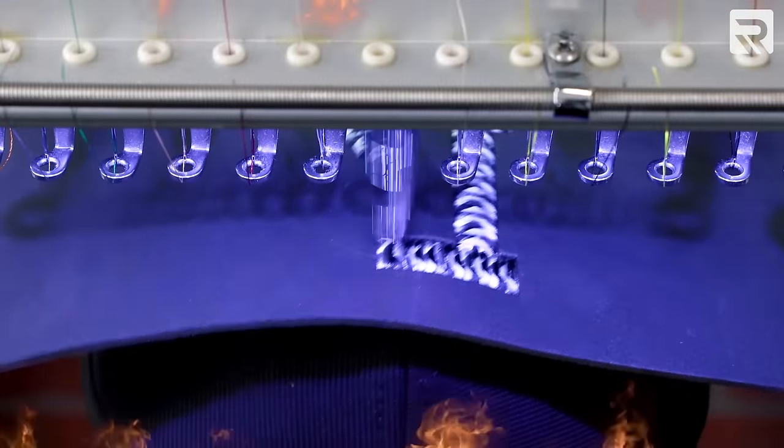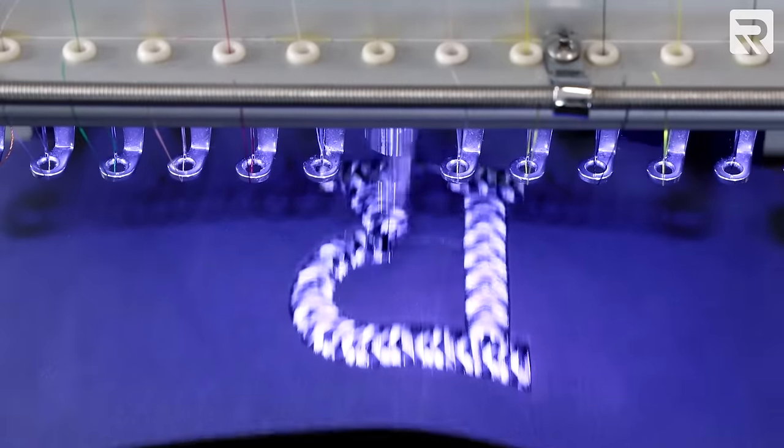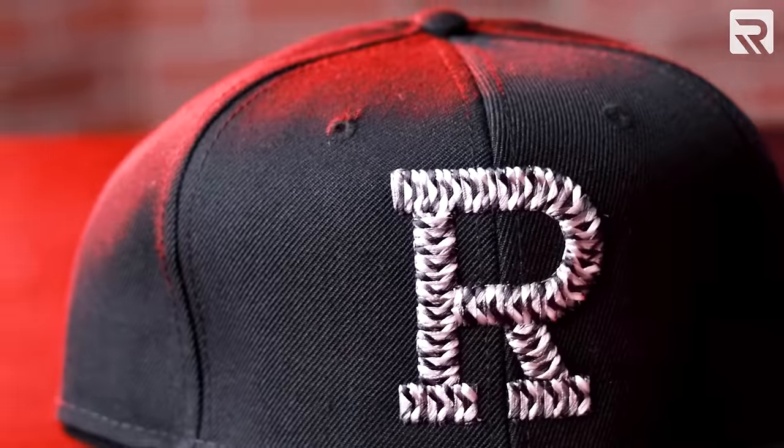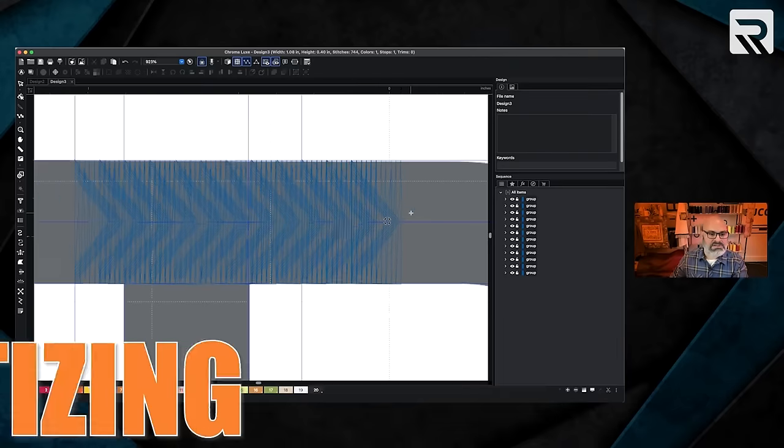Are you guys ready for today's episode? In today's episode, I'm going to show you how to make one of the hottest trending embroidery techniques in the market today. We're going to be making a 3D puffed variegated thread weave design on a six panel hat. I'm going to be going over the entire embroidery process from beginning to end and the digitizing process along the way. We're also going to talk about the pitfalls of what it takes to embroider on a six panel hat and how to avoid some of them.